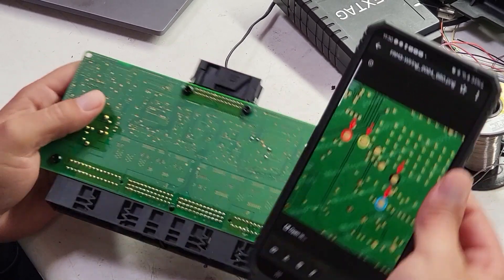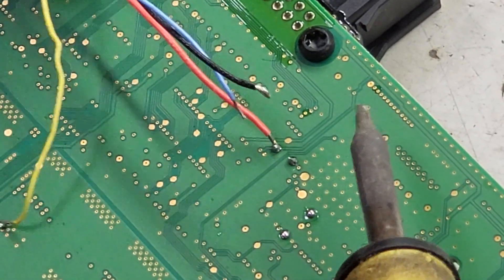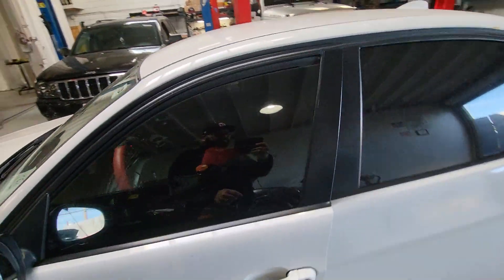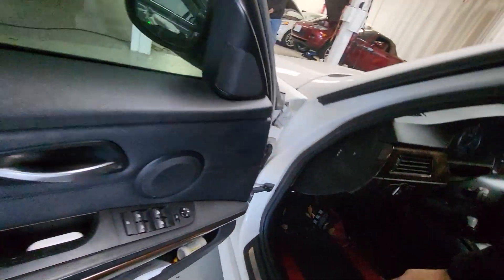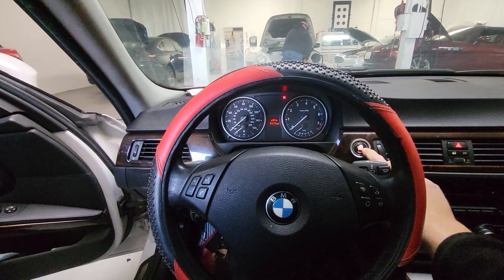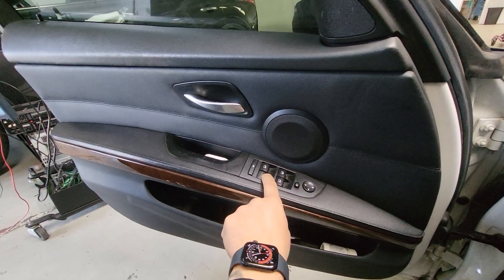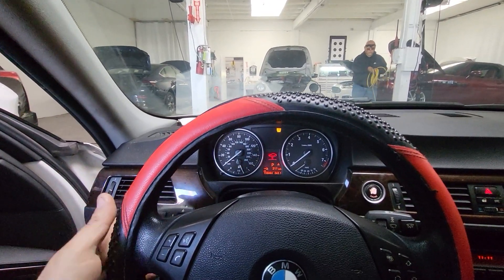We're doing another video on a 2011 BMW 328i. This vehicle came in for fault code 40 FRM. We've seen this issue before — 90% of the time it's the FRM that gets corrupted. The file on the EEPROM gets corrupted. There are several tools that can correct the problem.